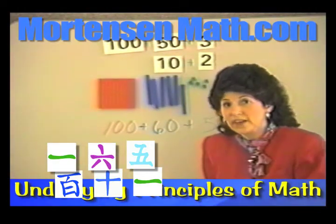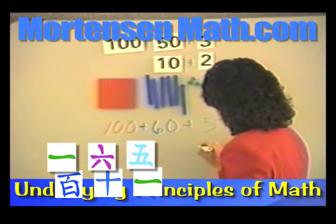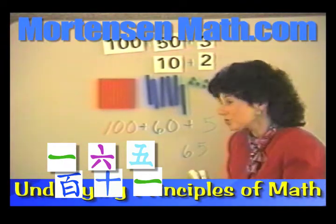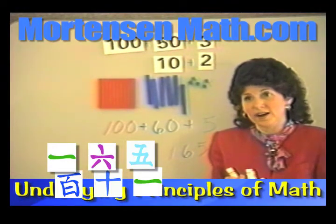And the other thing we can do is: how many of these kind? Five. How many of the tens kind? Six. How many of the hundreds kind? One. One hundred sixty-five.